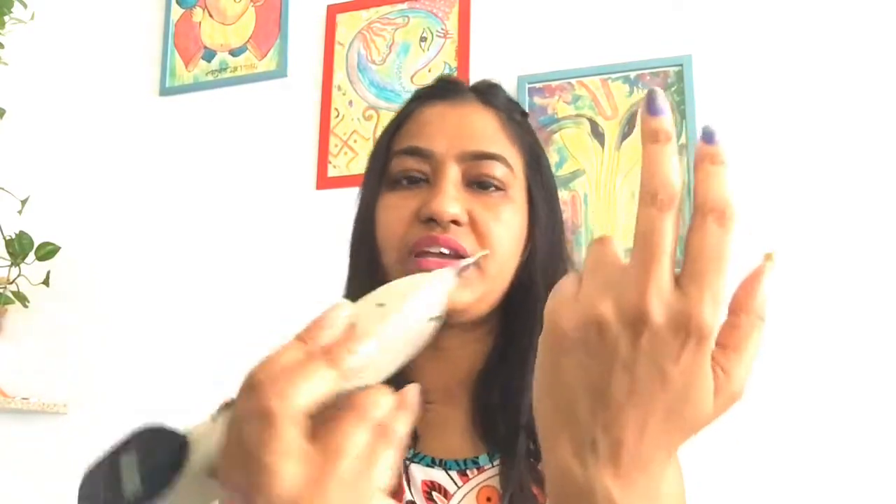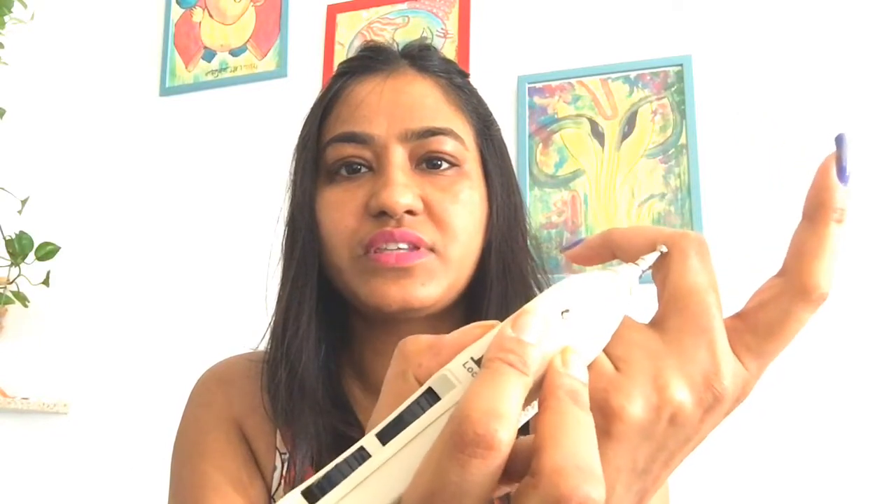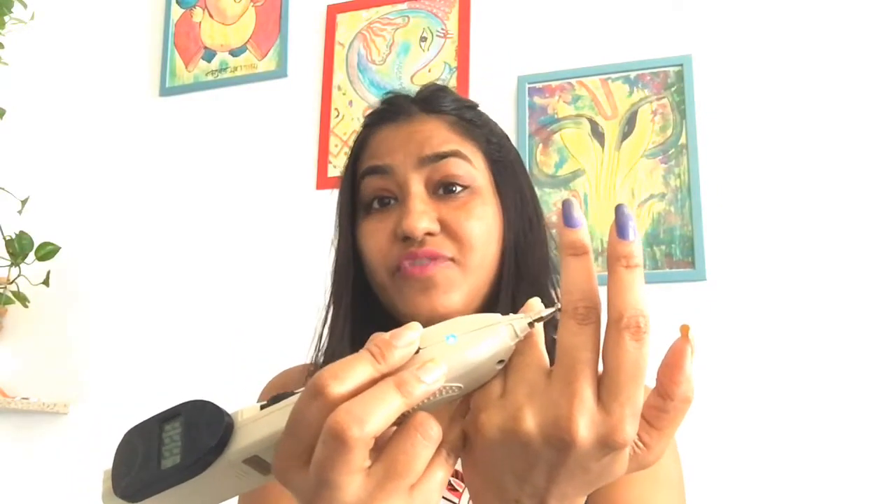The first point is right here on your middle finger, towards the small finger. When you bend your middle finger, the point is at the joint — the first joint towards the second joint — on the side where the finger bends toward the small finger. You need to find that point and press it for at least 10 to 20 seconds. This is a very good point for hair fall, grey hairs, and overall hair care.